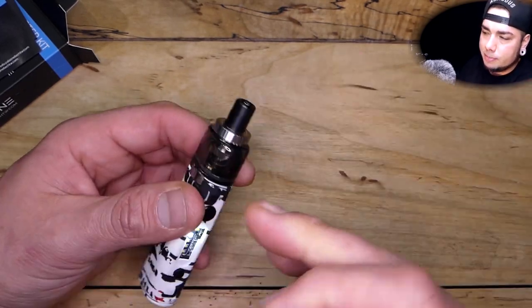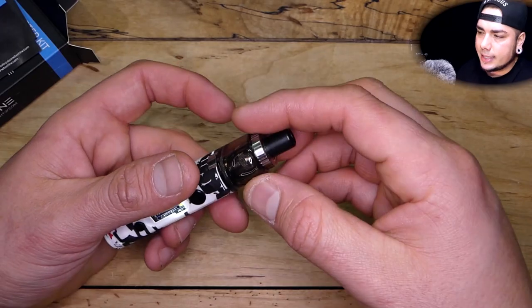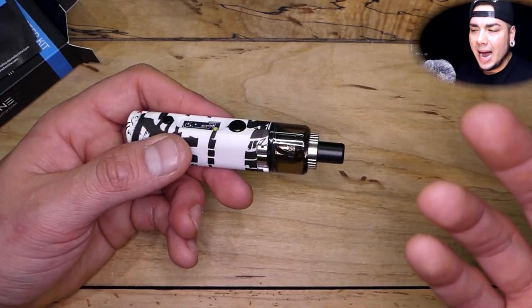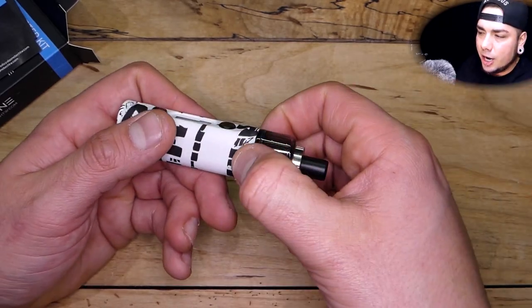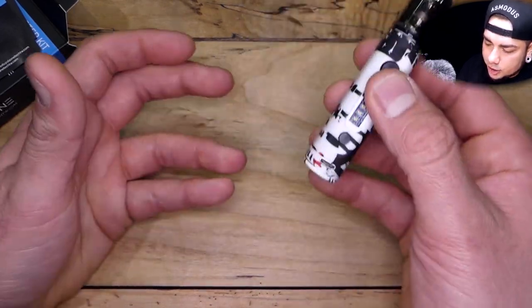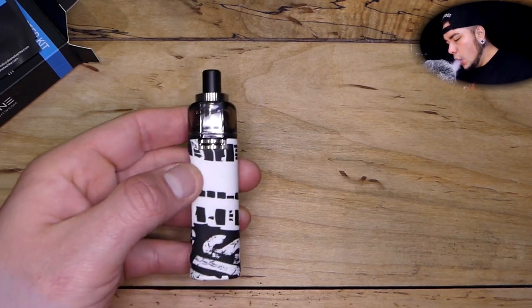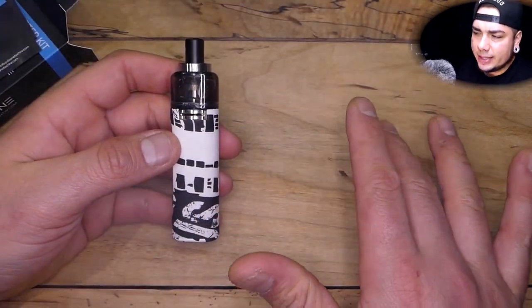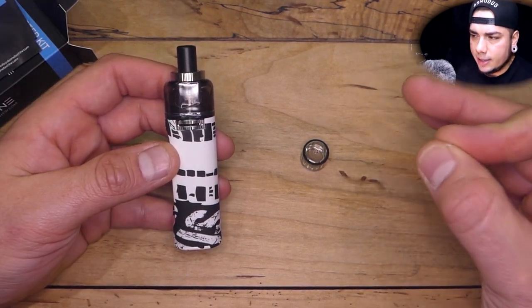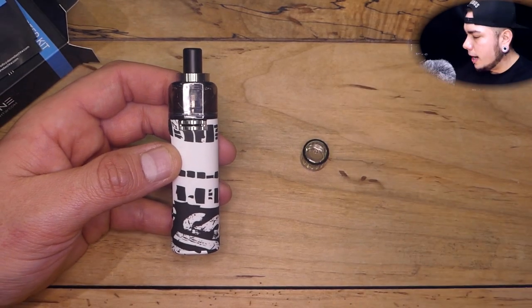I just refilled this with Frisco Vapor Soma at three milligrams. Usually I'd be rocking a nic salt in here, but the flavor was so good I didn't necessarily need it. I was able to chain vape with it wide open on the round robin airflow sleeve ring, just hit it and quit it non-stop. Something worth noting — the 1.6 ohm atomizer mutes the flavor just a bit in comparison to the 1.2.